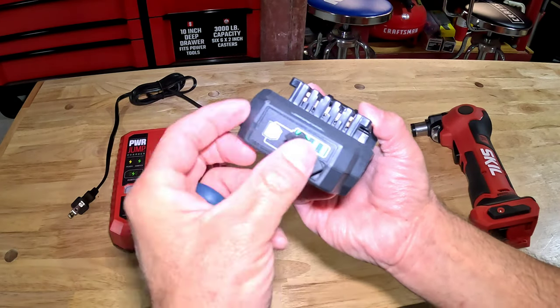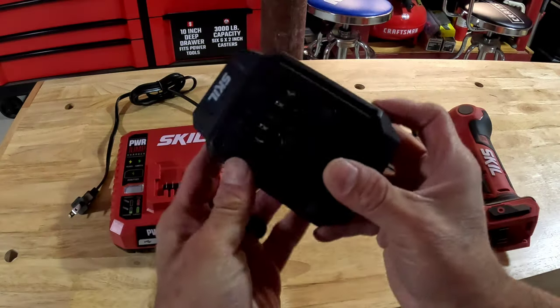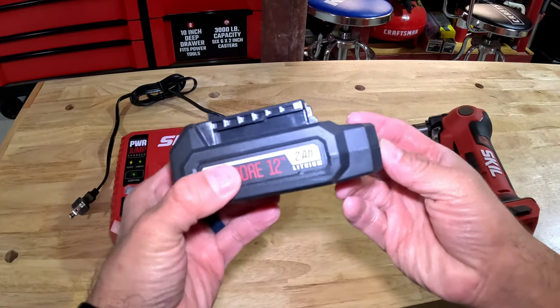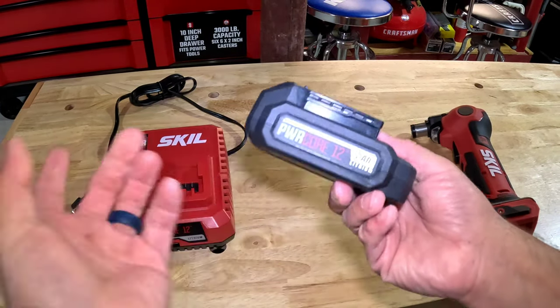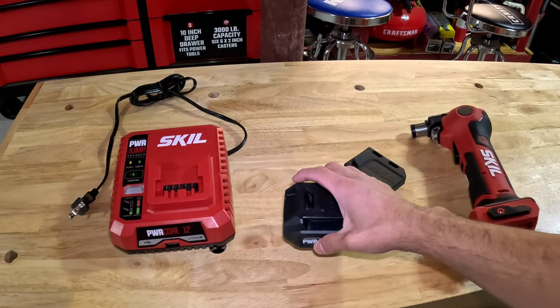The USB port lets you charge your phone or other device. I really like that feature. Some of the 20-volt batteries have that too. I'm lucky this one has it. It's a really tiny form factor.